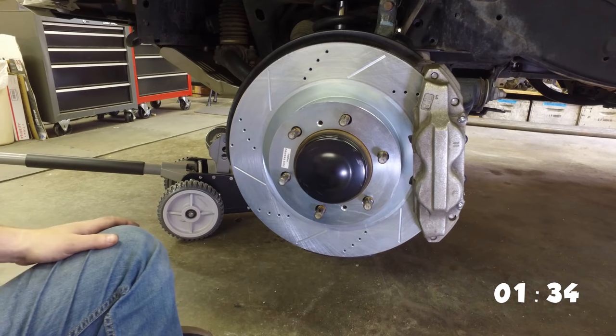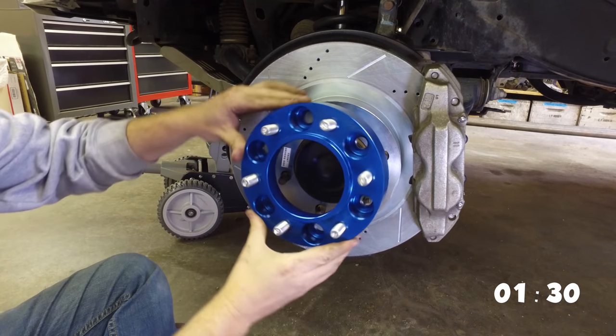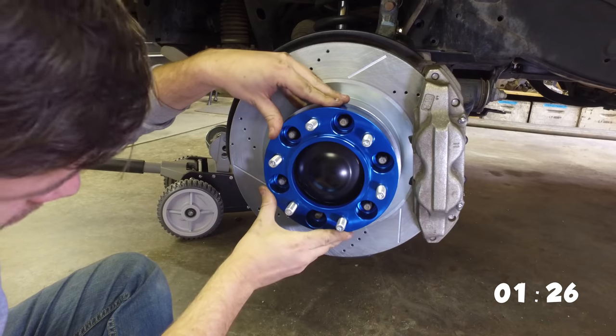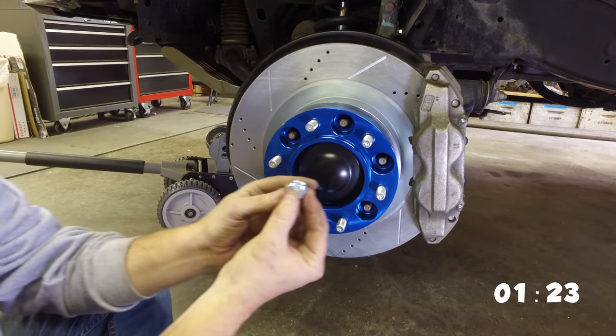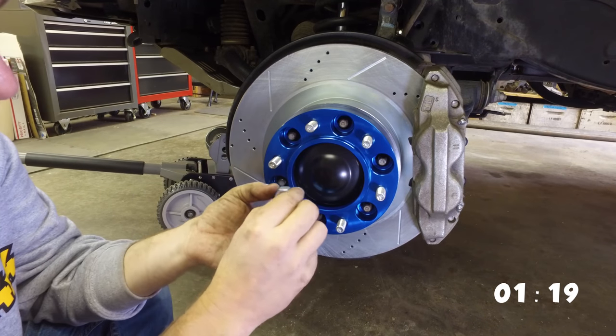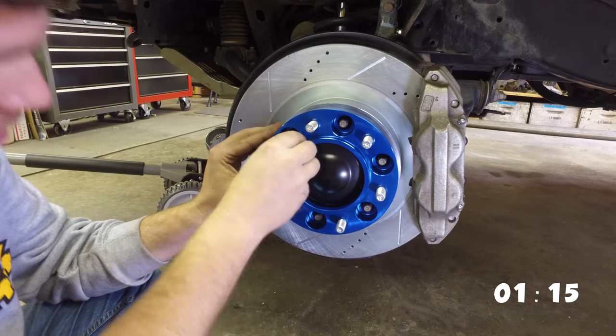Once that's on, I'm going to lay the spacer over. These bolts are curved on one side and it's curved on the inside, so it's going to get a good seal. You want to make sure that you're pushing the curved side in first.